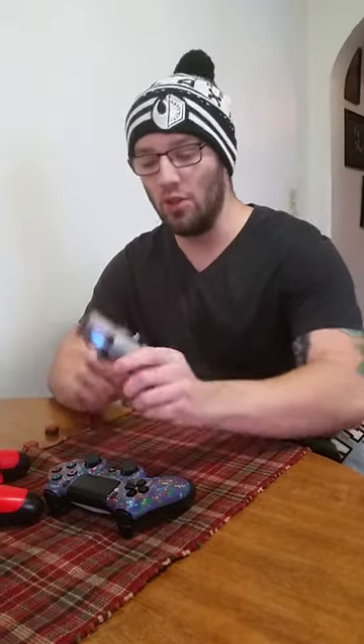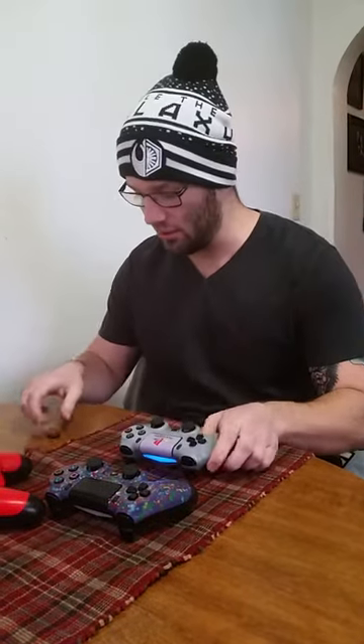Hello gamers, today I'm going to be showing you the controllers that I play with on PlayStation 4, and I want to do a review over the Control Freak Juggernaut caps.